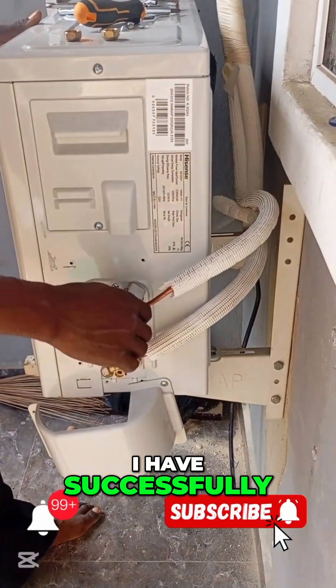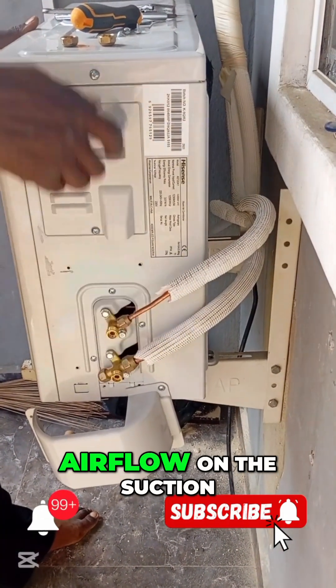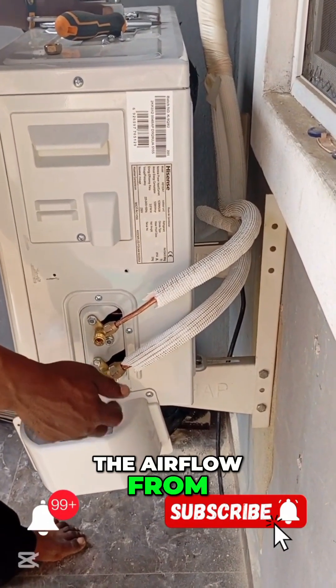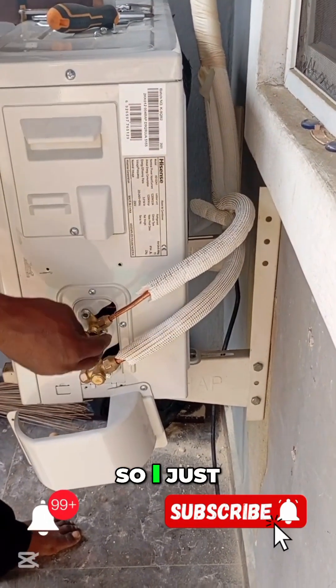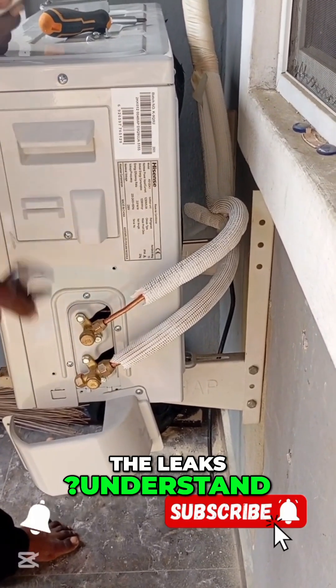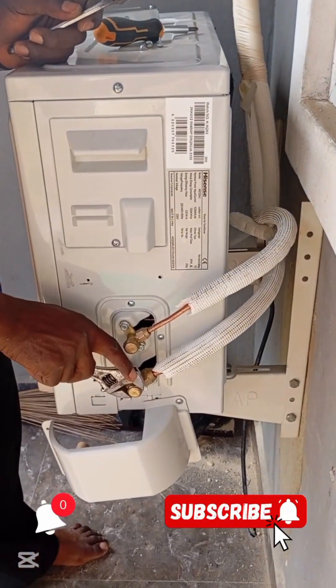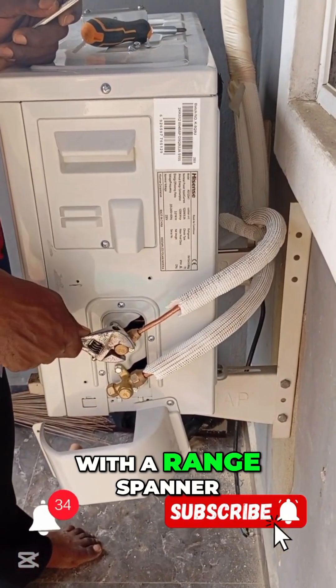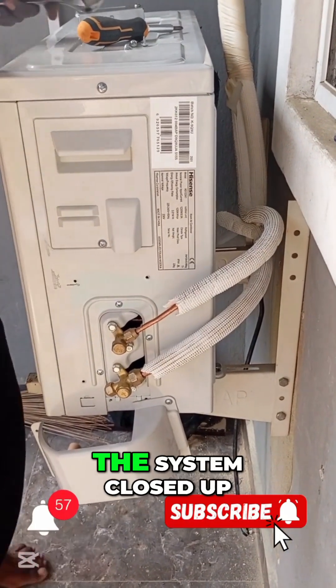Can you see what I'm doing? I have successfully unlocked the airflow from the suction pipe and I'm unlocking the airflow from the discharge pipe. So I just have to cover up the cocks, cover up all the lids, and fasten it up with the range spanner.